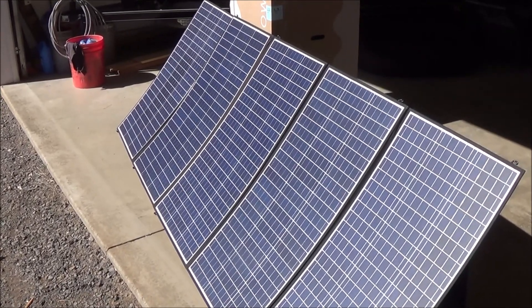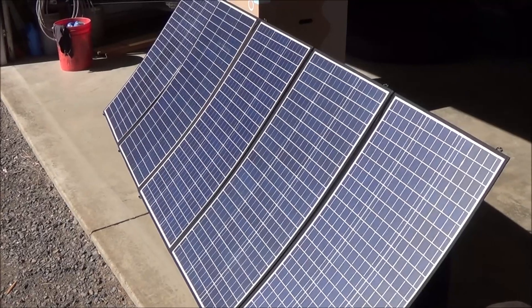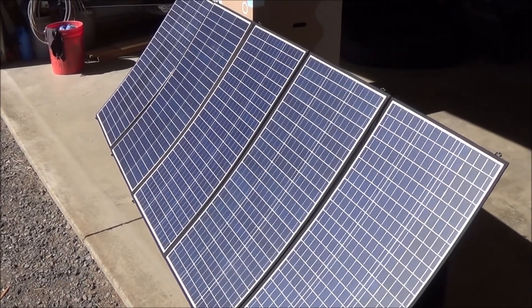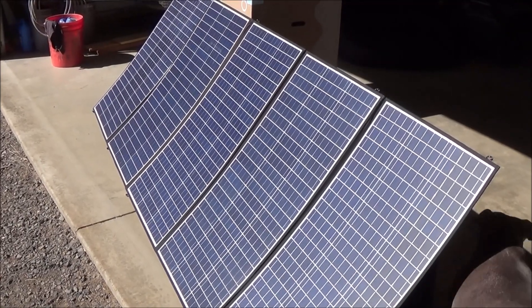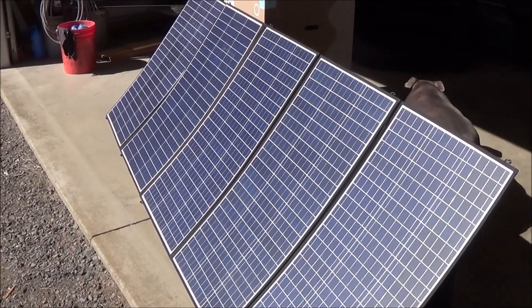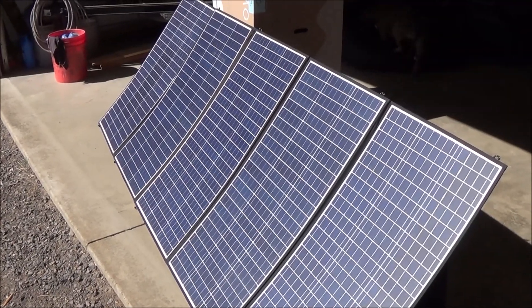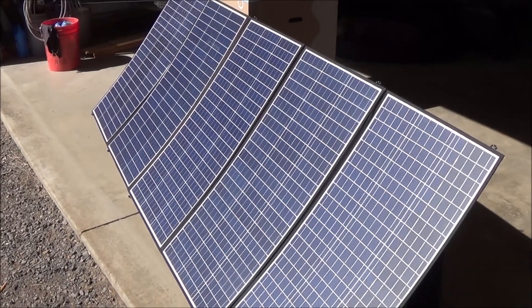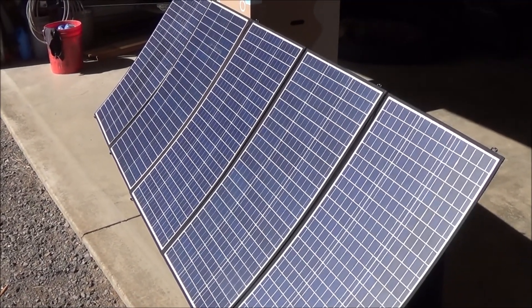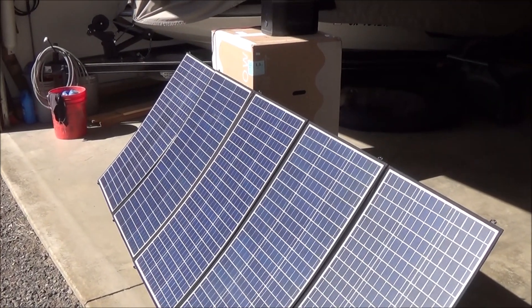Well, there you have it. I did my little test and the highest I got was 330 watts out of it today. I've heard a lot of people say if you lay them down flat you can get some more — I haven't tried that yet. But 330 watts was not too bad. It charged the EcoFlow and that's really what I was looking at. Thanks for watching.